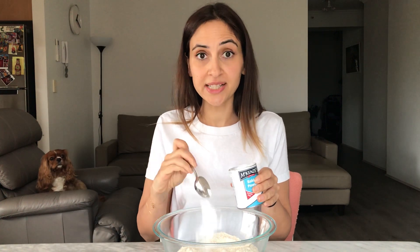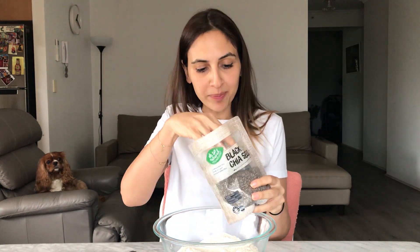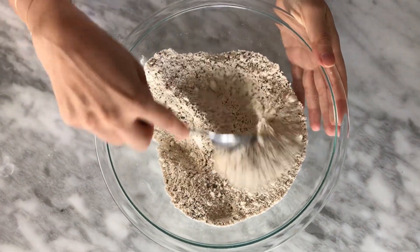Next ingredient is two teaspoons of baking powder — this will help it fluff up. The next ingredient is my secret ingredient: I use chia seeds. Not only does this provide fiber and protein, but it helps the batter hold together, especially because we aren't using any eggs. We're going to need three tablespoons of black chia seeds. Then give the dry ingredients a quick mix to blend it all together, and put that to the side for now.